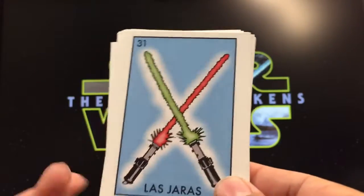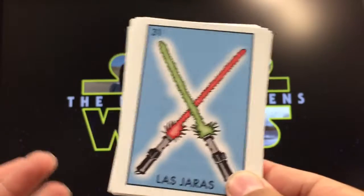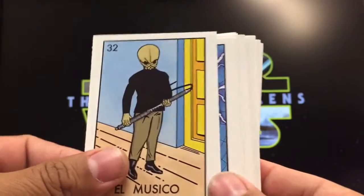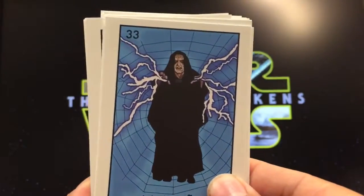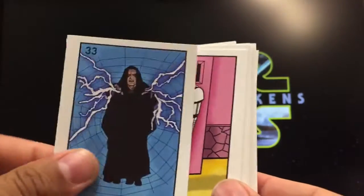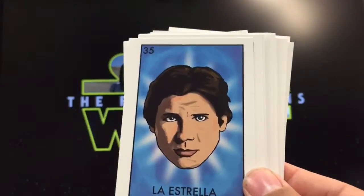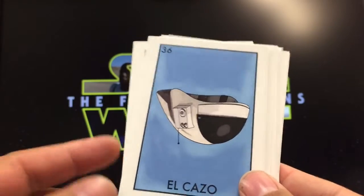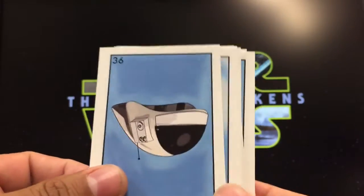Las jaras — not sure how to translate that, but it looks like two things crossing, so two lightsabers. El músico, the musician — totally makes sense, part of the band. La araña, the spider — the way he throws out his Force power kind of works. El soldado, the soldier — very cool. La estrella, the star — because he's the star of the movie. El cazo, usually a cooking pot — turn it around upside down and you can use it, I guess.